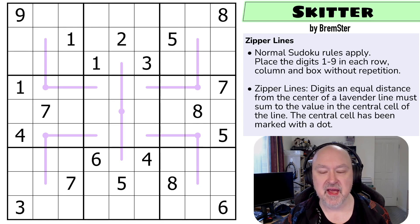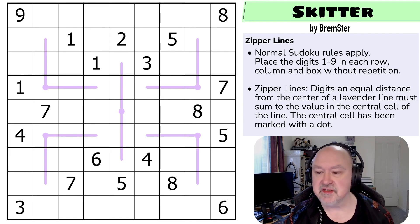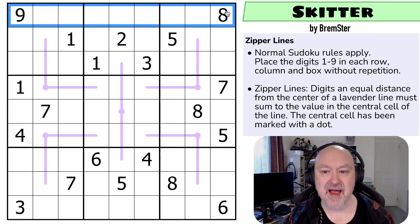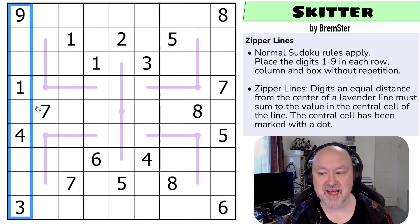As we move on to the final two puzzles, these ones should be a little bit more tricky. So those of you who've been coasting through, you may find these last two a little bit more challenging. Let's get onto the rules. Normal Sudoku rules apply in every box, in every row, and in every column — the digits one to nine must be placed without repetition. And then we've got zipper lines. Digits an equal distance away from the center of a lavender line must sum to the value in the central cell of the line. The central cell has been marked with a dot.